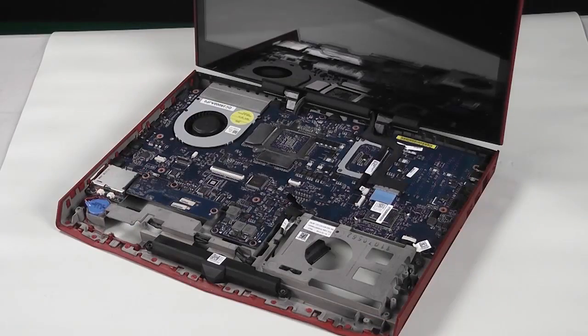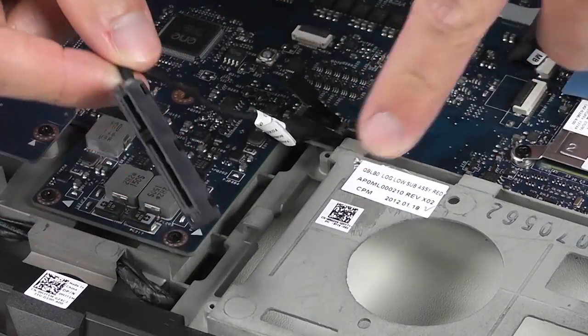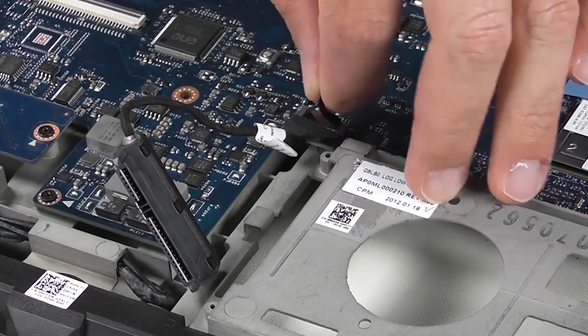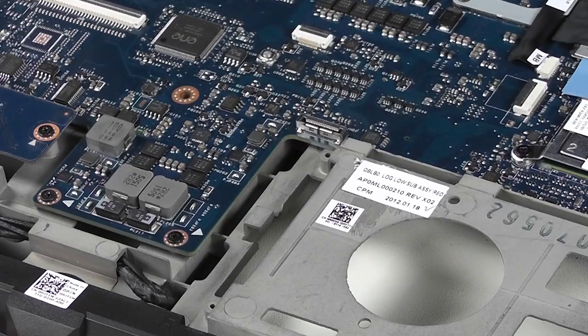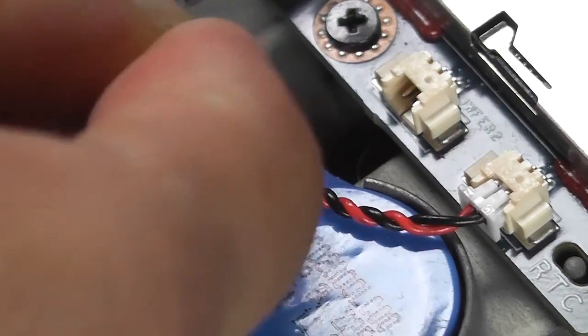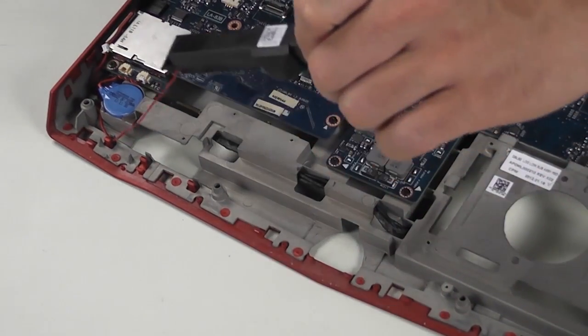Here we have the hard drive cable. To remove it, pull the connector end through the hole in the plastic frame of the lower assembly, then pull the hard drive cable from the motherboard end. Now it's time for the subwoofer — disconnect the subwoofer cable from the system and then remove it.